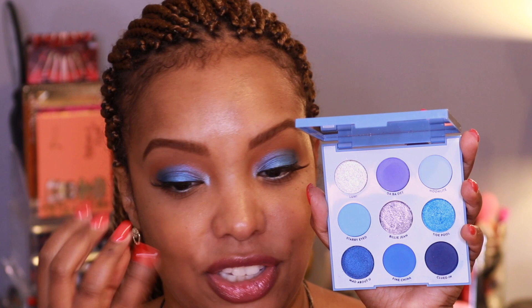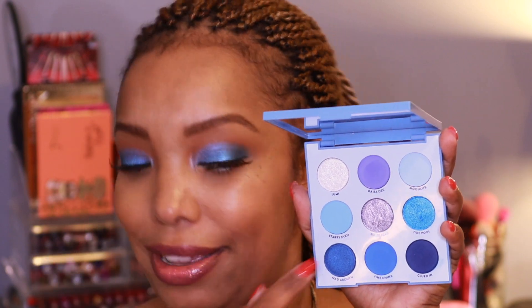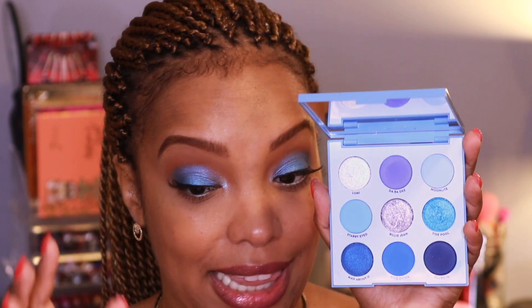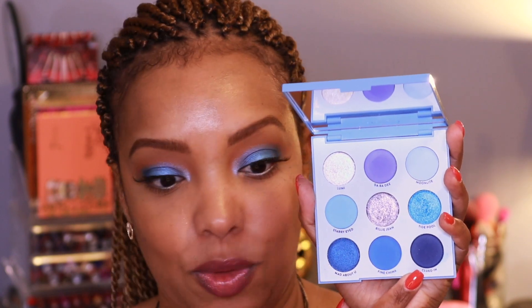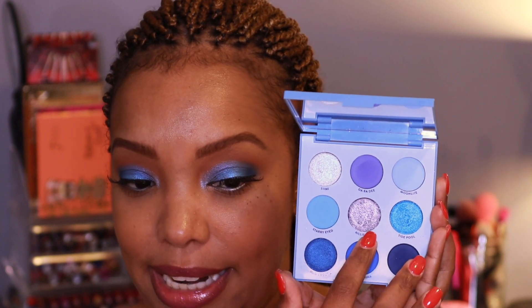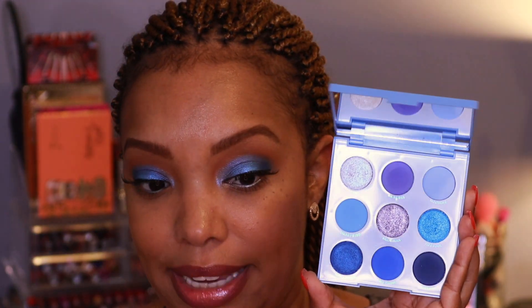These shimmers are so foil-like you do not need to wet them. Loomi takes on the color of whatever you place it next to — a beautiful dual-chrome white-to-blue flip. Over Starry Eye it turned bright turquoise; next to Tide Pool it reads electric blue. I love the periwinkle Daba D, and Fine China is such a true royal blue matte, and the navy Clued In is hard to find in palettes. This palette is a great steal if you're looking for an all-blue palette.